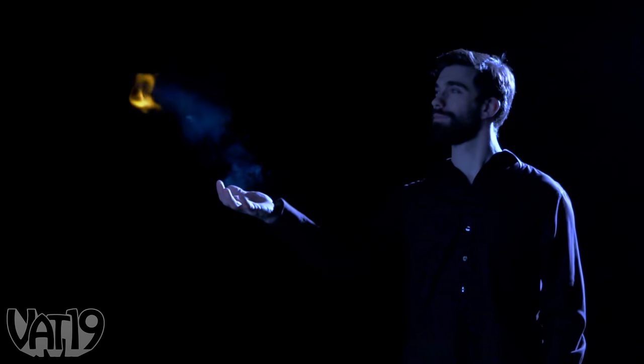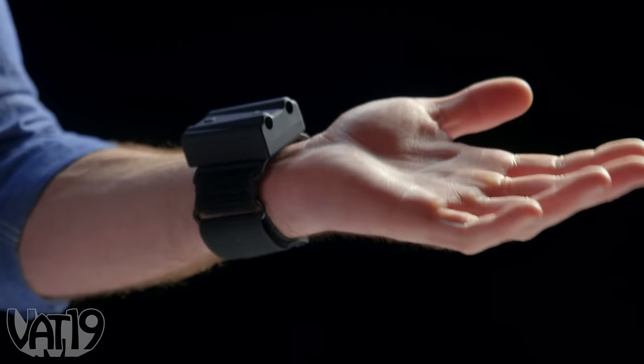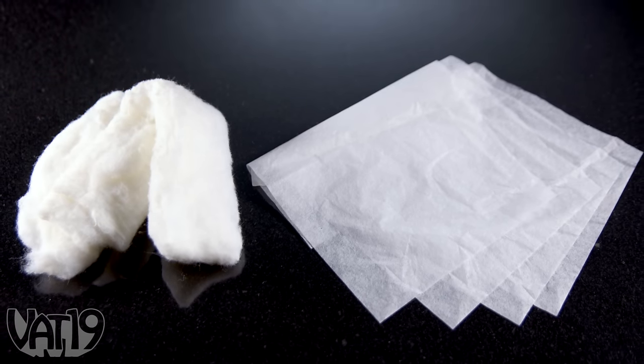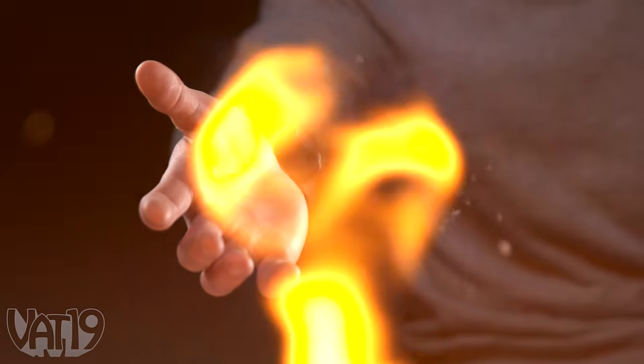Control the element of fire when you ignite Pyro Mini. This small device straps to your wrist and shoots out balls of flame with the touch of a button. The included flash cotton and flash paper act as the kindling. Use Pyro's loader to easily add the material to the shooter, where they ignite into a quick burning fireball.